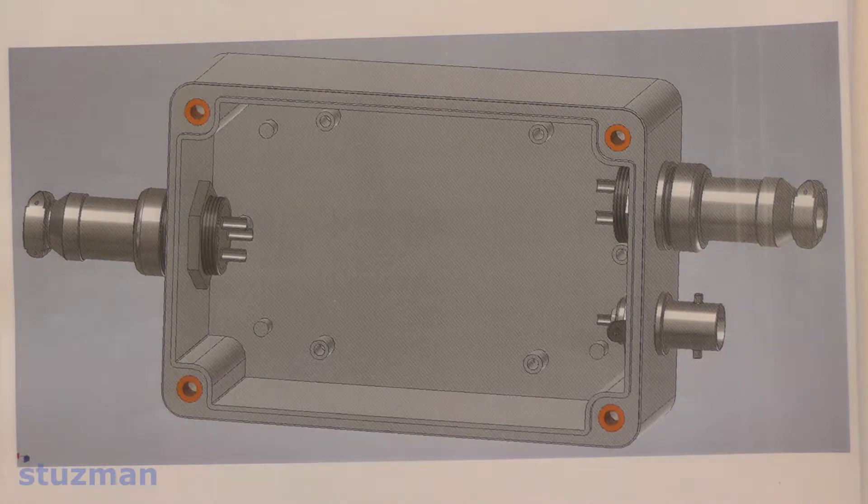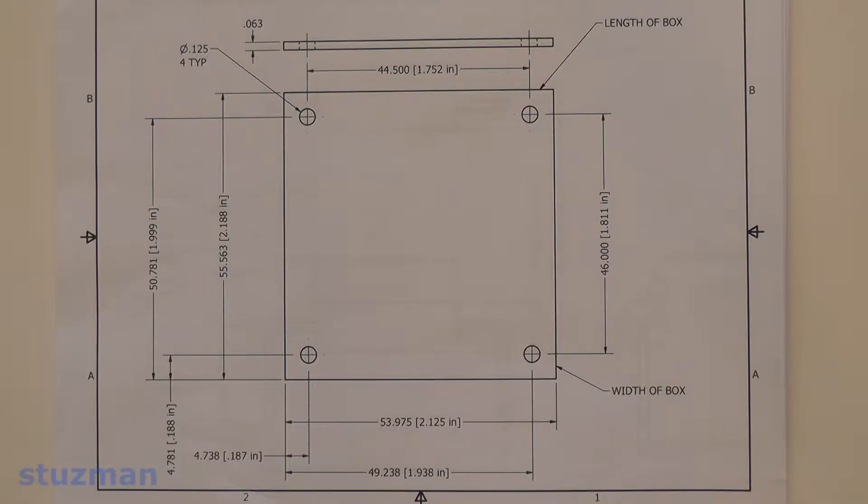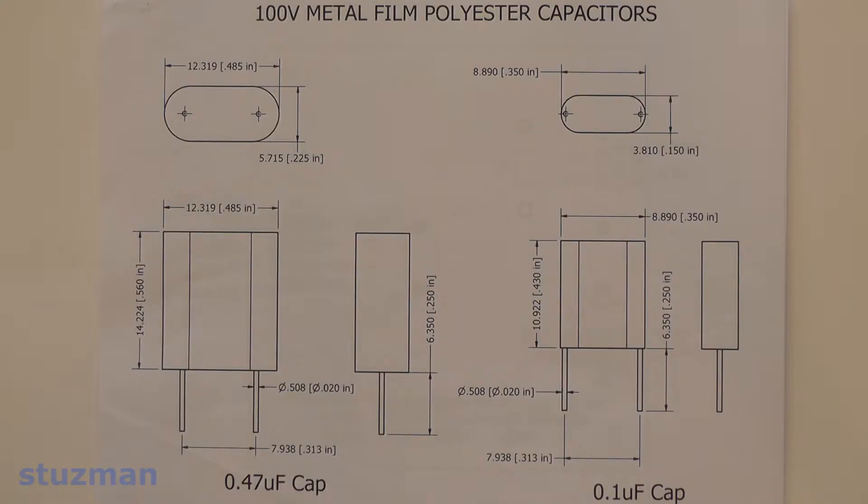Here's the 3D model of where the connectors will be. My next step was to determine the size of the printed circuit board, which I also drew up in the 3D model with a corresponding dimensional drawing. There were also a couple of components I needed to model — a particular resistor and a capacitor — so I would know their footprints.